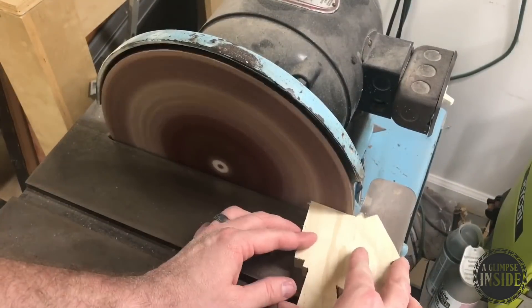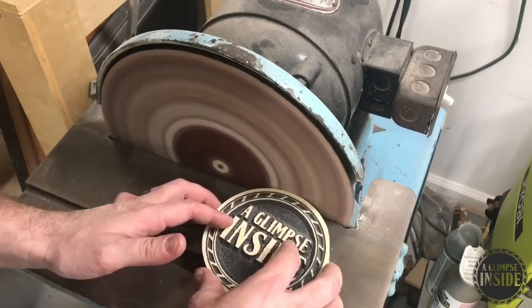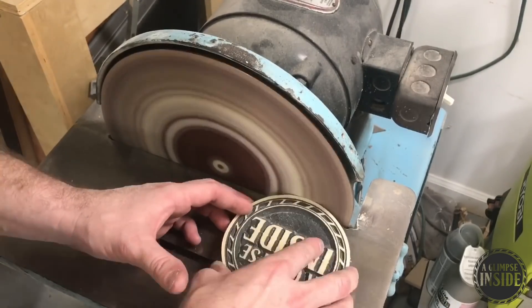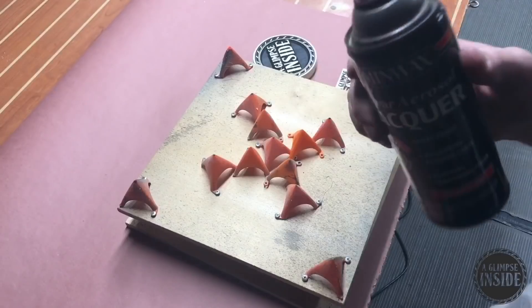I'm going to finalize the sanding here at the 12-inch disc sander. I take my time here putting light pressure up against the disc and give an eighth-inch reveal all the way around, giving it a nice definition.